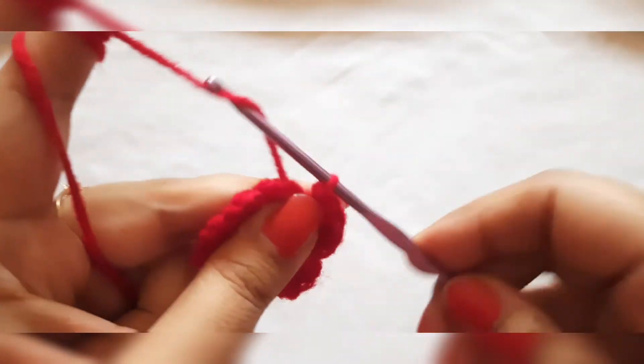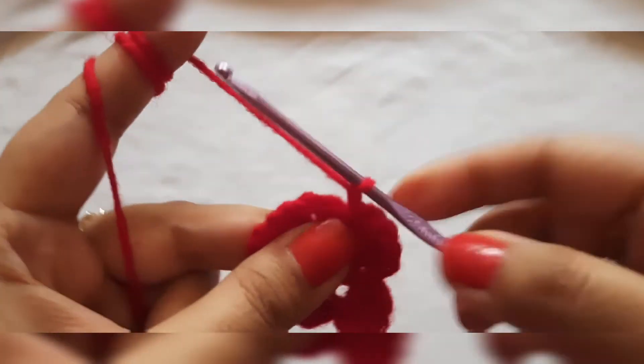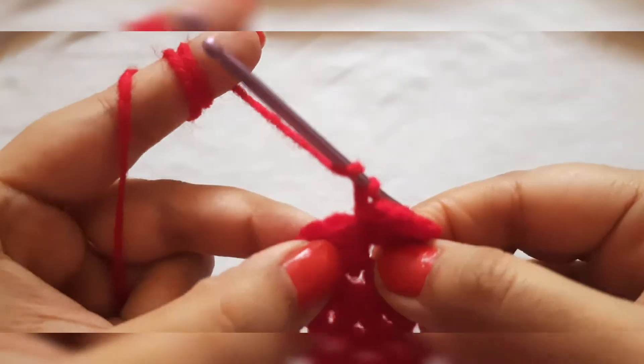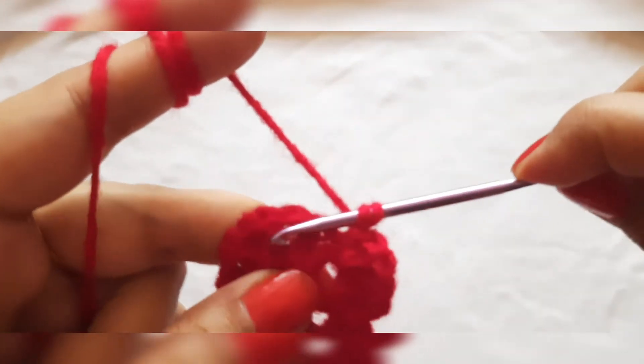Now before moving on to the third petal, we will again give a chain stitch and then enter the next space.